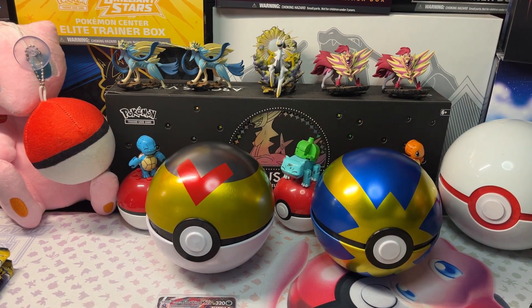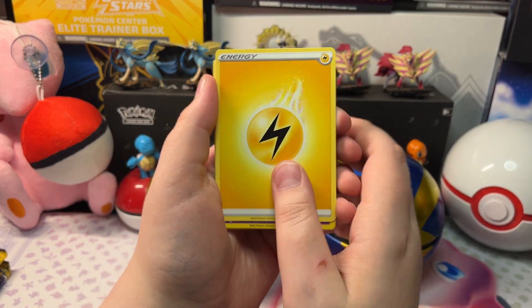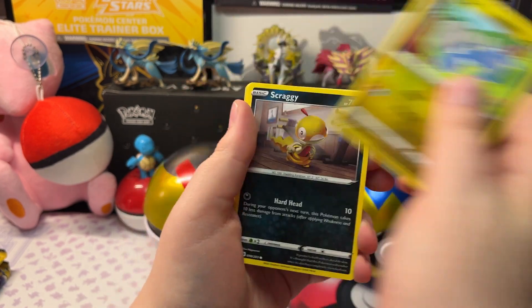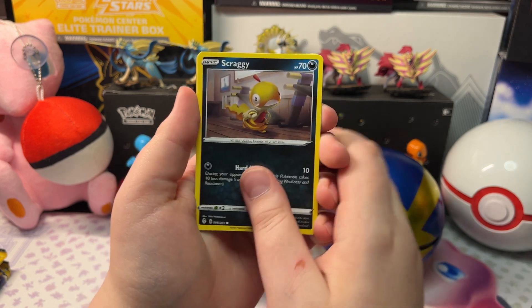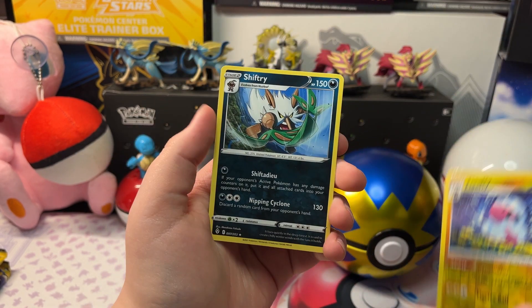Let's open up the next pack. We got Electric Energy, Riolu, Rhyhorn, Skiploom, Golbat, Bagon, Steelix, Drowzee, Thurgmite, a Reverse Holo Froslass, and Shiftry.